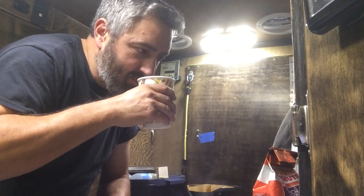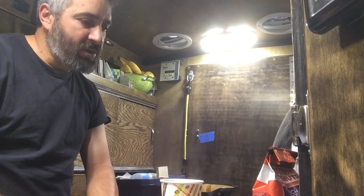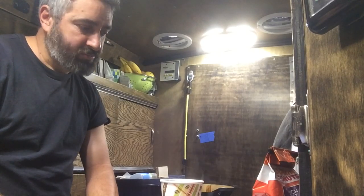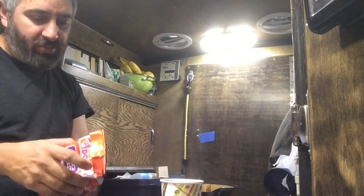I drink it black, nothing in it. Hmm, it tastes burnt. Why is that? Is it because the water had just been boiling?